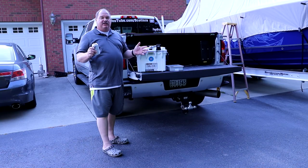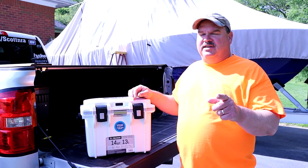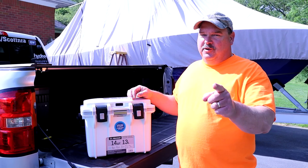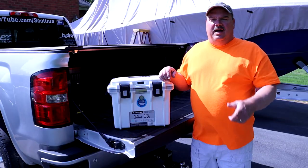Man, that beer is so good. Before we get into the dry box test, there's one thing we haven't tested yet — the magnet bottle cap catcher. Worked pretty good. Now let's move on to the dry box test.